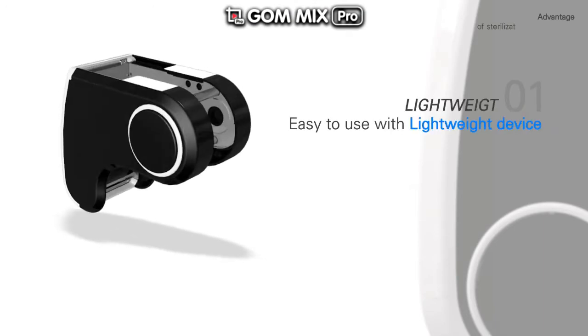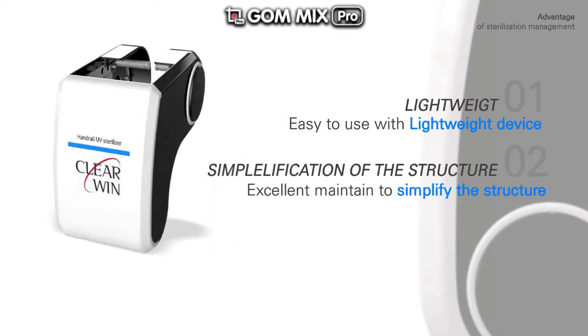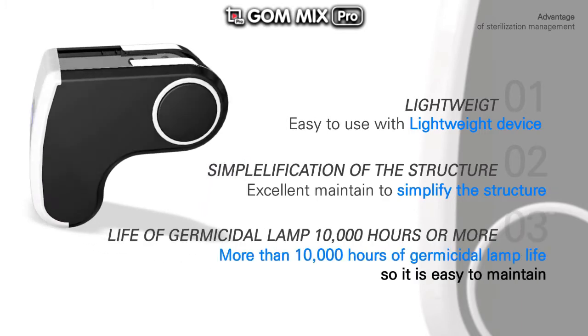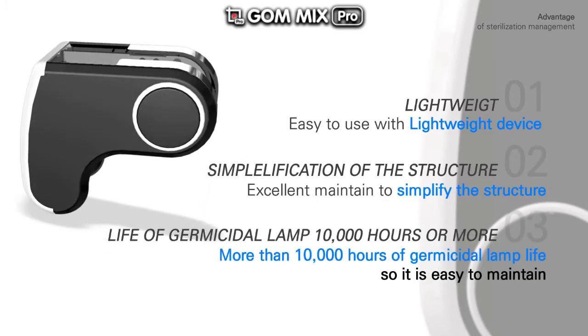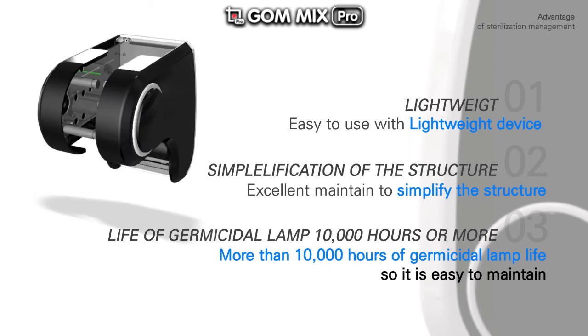Lightweight — easy to use with a lightweight device. Simplification of the structure provides excellent maintainability. The life of the germicidal lamp is 10,000 hours or more, meaning the sterilization lamp works for at least 10,000 hours.